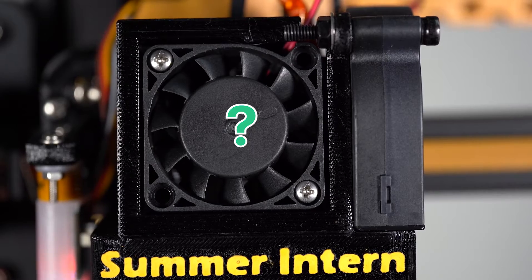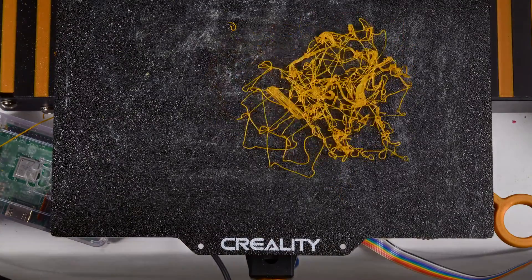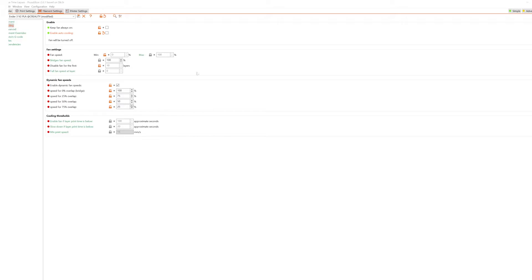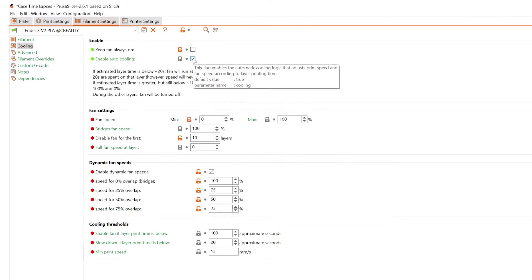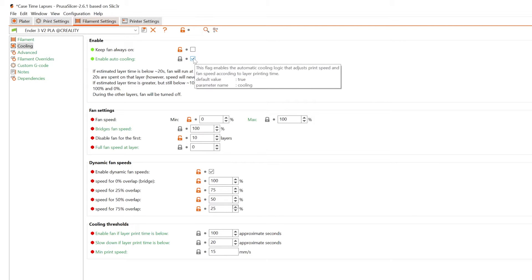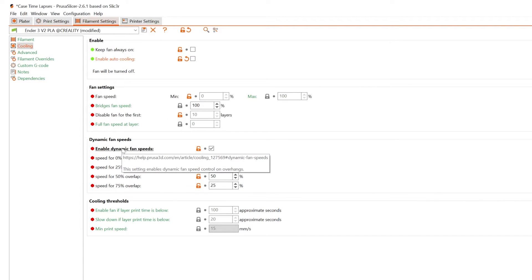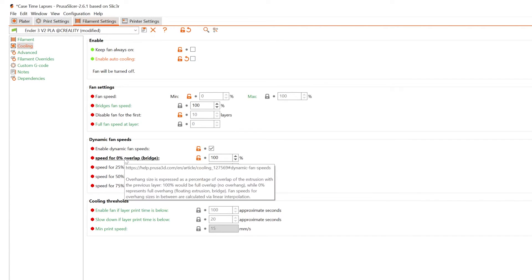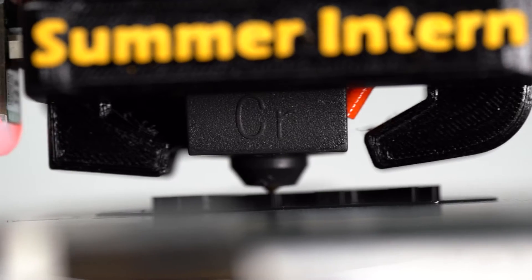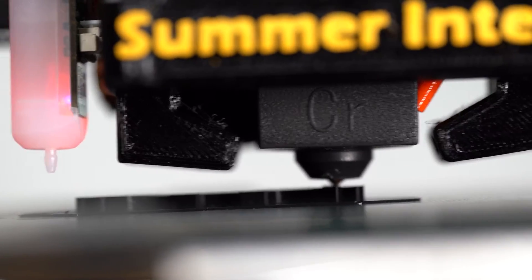But how much cooling do you actually need? Less than you may think. Maybe with the 410s you can get away with running the fan throughout the print, but leaving the 515 on just causes the part to cool way too fast and detach from the bed. This is my custom profile inside Prusa Slicer for Summer Intern, using PLA and PETG. So far this has worked out perfectly for me — amazing first layer adhesion and great exterior qualities. Fans are turned off except for the dynamic fan speeds that change how fast the fan is running based on the degree of overhang. So again: curling edges, check your cooling.